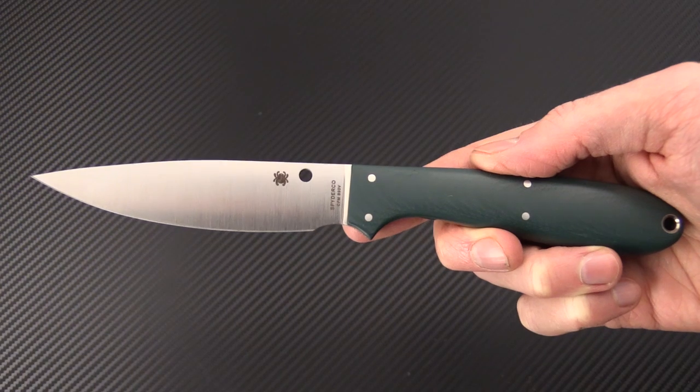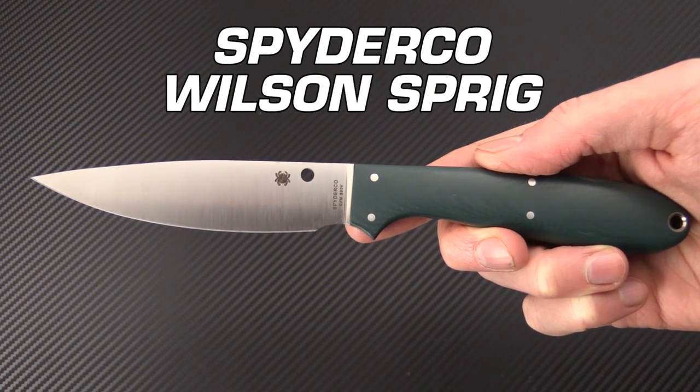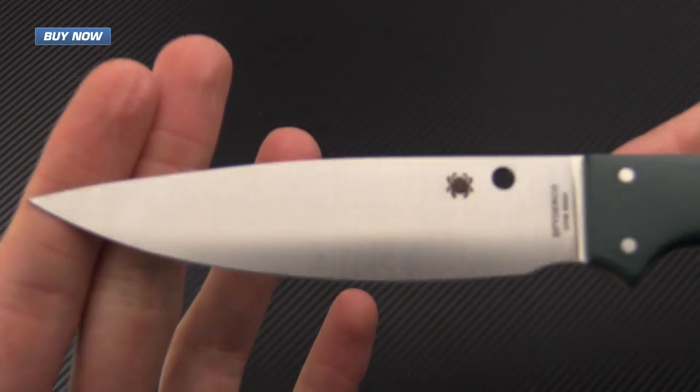Tyler here with GPKnives, and today we have the Spyderco Sprig. This is a collaboration with custom knife maker Phil Wilson and is based on his bird and trout knife.